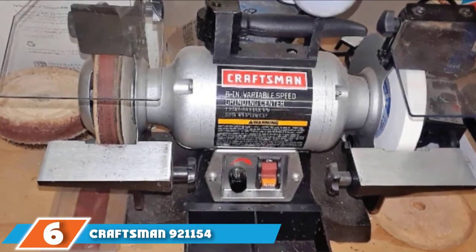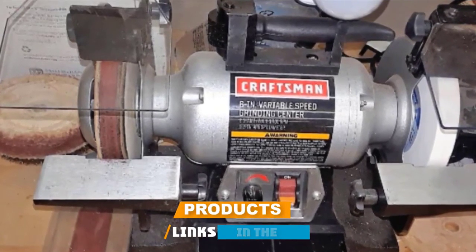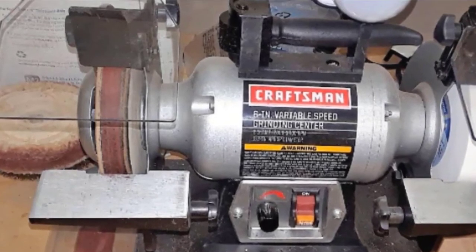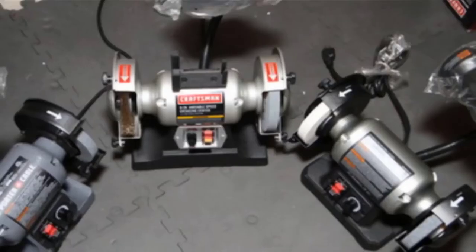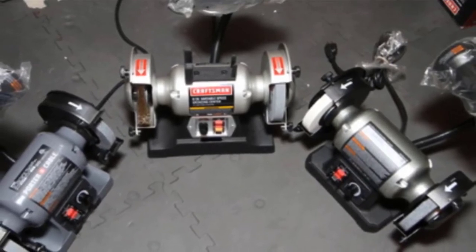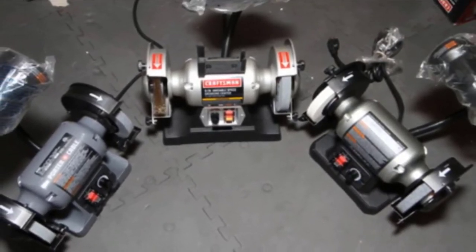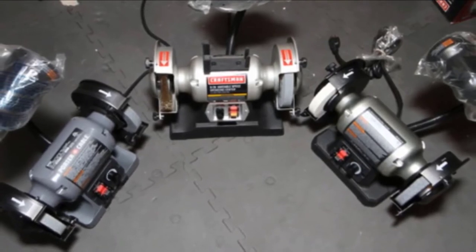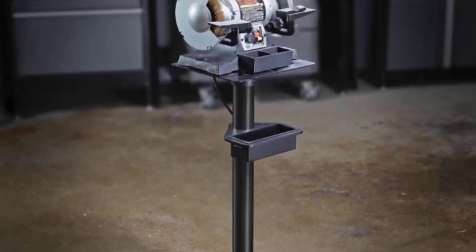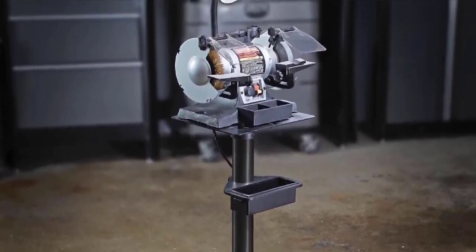Number 6 is dominated by the Craftsman 92-1154 bench grinder. Its 1/4 horsepower motor spins the wheel at a variable speed between 2000 and 3400 rpm. Although the speed is relatively higher than most options, this unit is best suited for woodworking rather than metal, as its horsepower is not strong enough for heavy metal work. At this speed, the 6-inch wheel can certainly sharpen tool blades and chisels. The Craftsman 92-1154 comes with an oversized cast iron base that reduces vibration to provide stability during operation.